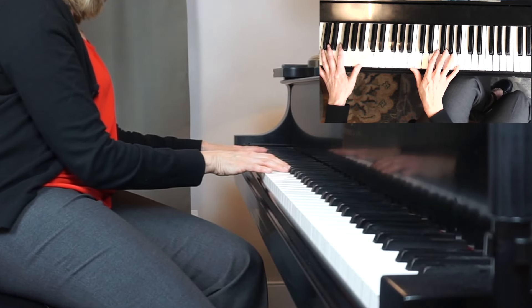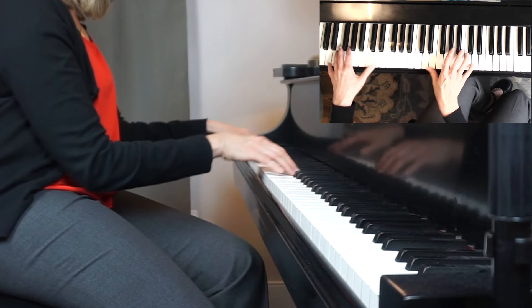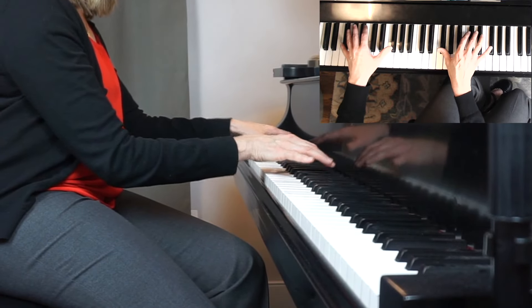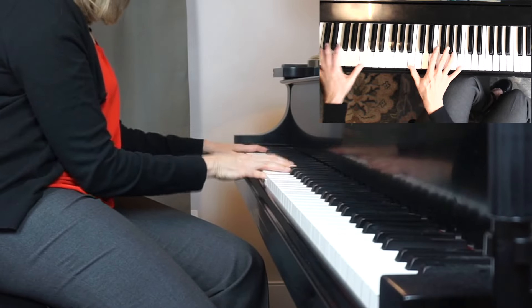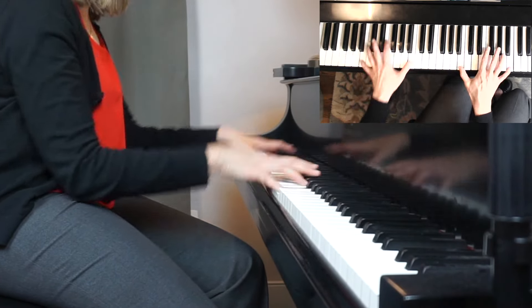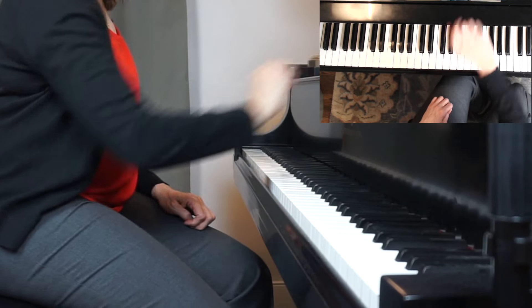I also want to point out that my thumbnails are here and then the thumb goes out just a little bit — these are little micro-adjustments that the thumb makes in slow motion.